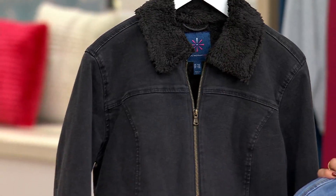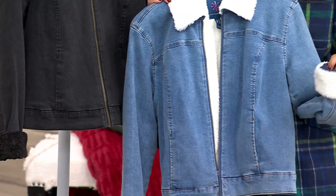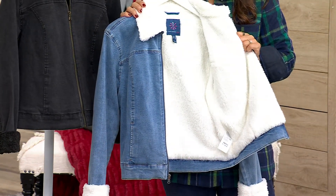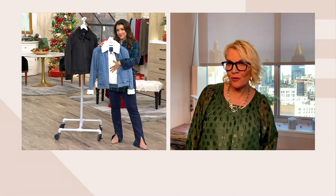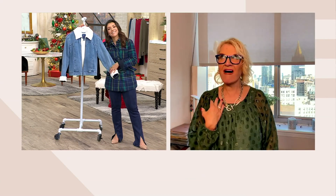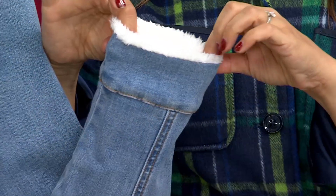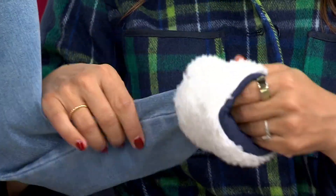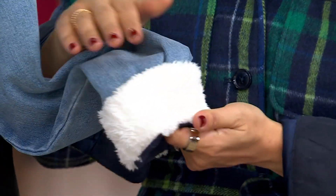I thought it was just trimmed at the collar and sleeve — no, you cocoon into this entirely. And here's the thing: throw it in the wash. If you're looking at the cream shearling thinking it'll get dirty or get makeup on it — no problem, throw it in the wash. This is the perfect marriage between your favorite denim jacket and butter-soft faux shearling.